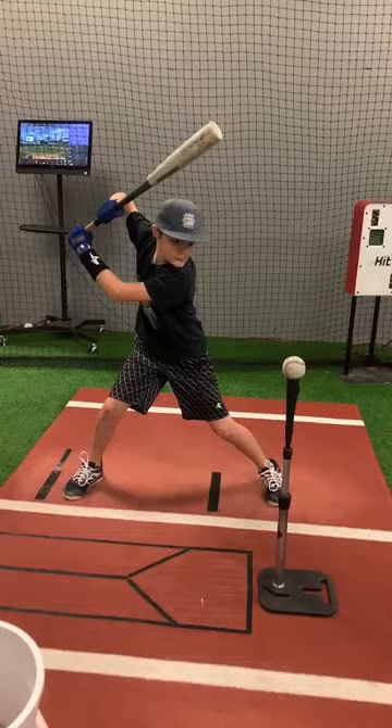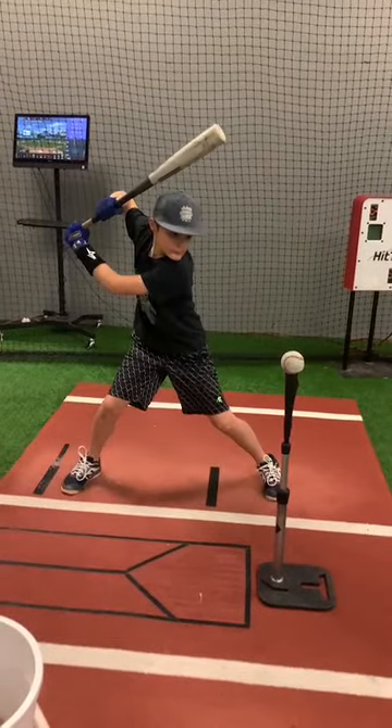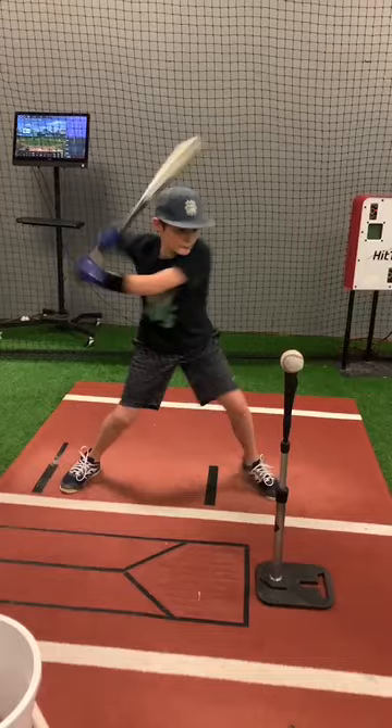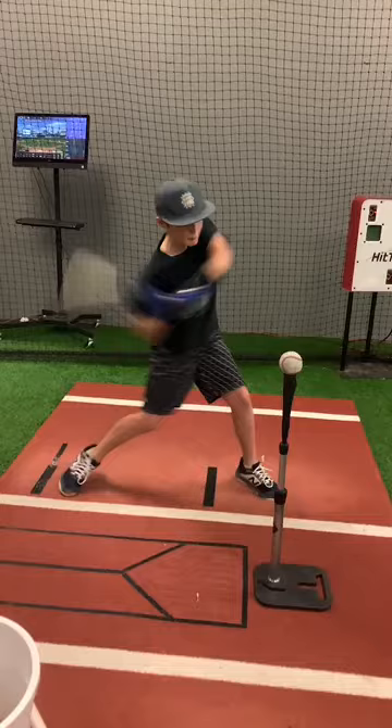He's going to do a good launch position — there he goes. So when we look at this, he's really focused on driving the barrel behind him and getting his hips going. Back hip is firing as the bat is coming behind him.